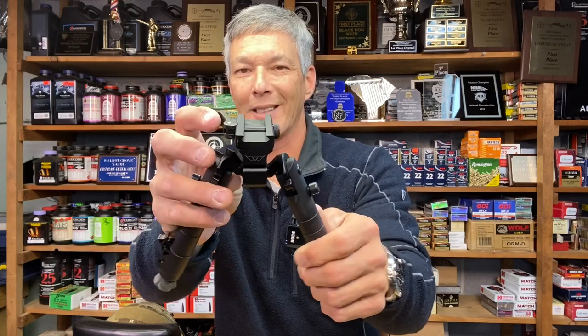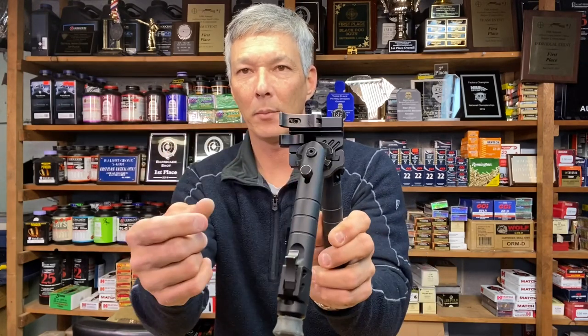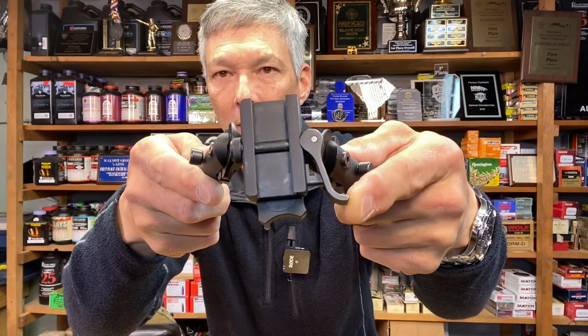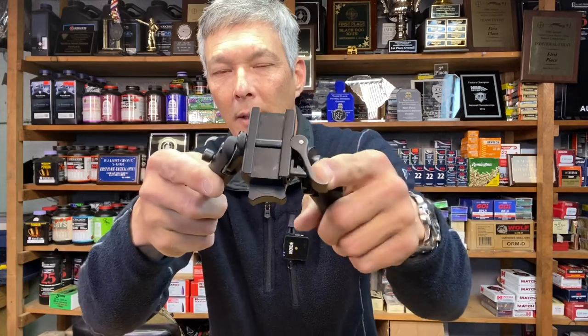One of the first things you're going to notice is it has a 1913 Picatinny mount. So if you have a quad rail or anything like that, you can clip right to it. This is not an ADM. Unlike the other two, this is marked with the WARN logo, and it has this ingenious little mechanism that locks it in place — the only way to open it is to push down and then open. They do offer this same bipod with an Arca Swiss attachment for $399, whereas this Picatinny version is $379.